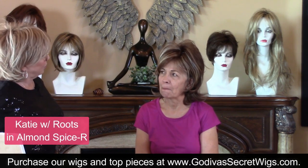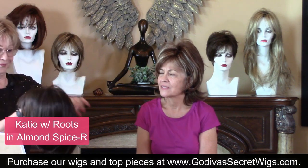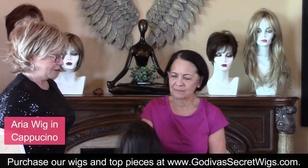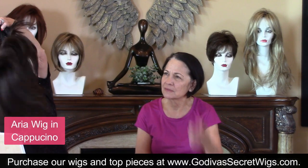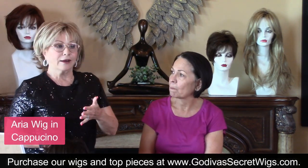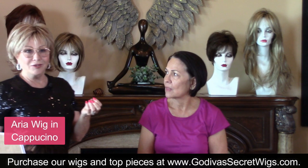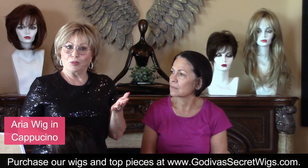Which would you go for? I think number two, the second one with the bangs — Aria. This is too much of a shock to me. I want you to feel how light Aria is — all open wefted, so it's all open. We work with a lot of women going through genetic hair loss, medical treatments, chemo, radiation, gastric bypass — there are so many reasons women wear wigs. I'm showing you the open wefts because it doesn't inhibit your hair growth, and that's so important.